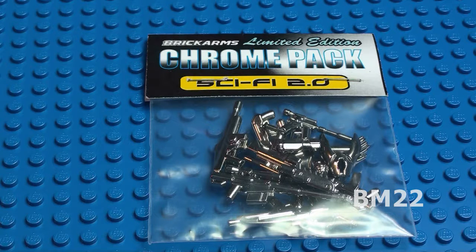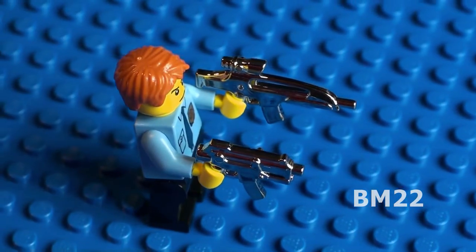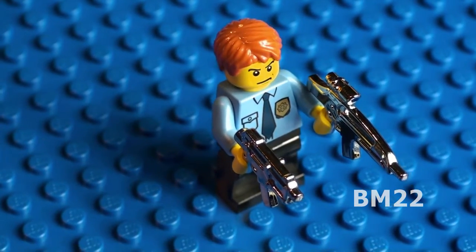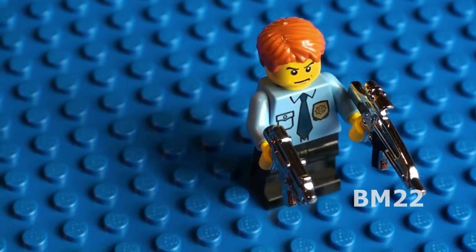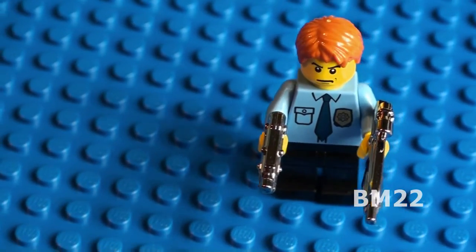Hi everybody, Beameister22 here, and today we are going to look at the Brick Arms Limited Edition Sci-Fi 2.0 Chrome Pack, and it's pretty cool. It comes with 13 Chrome weapons, and they're a combination of real live weapons and fictitious futuristic weapons.